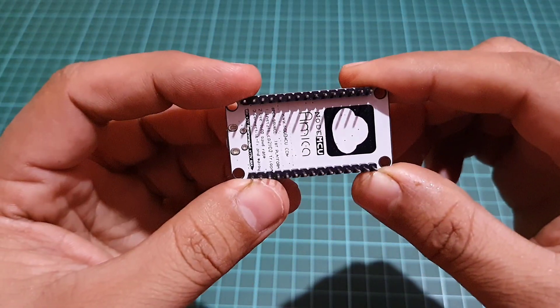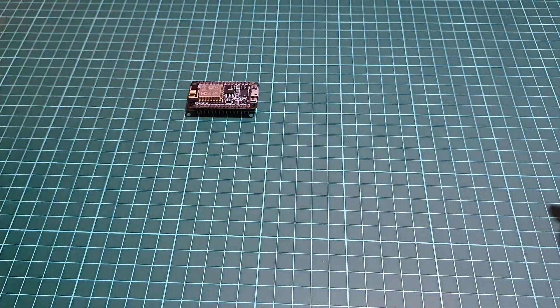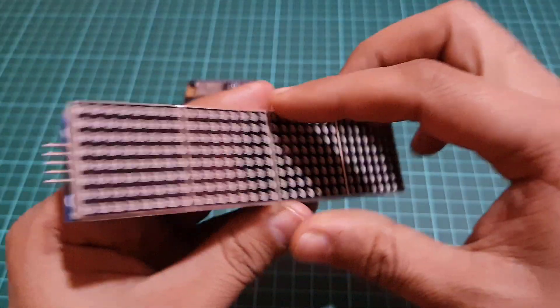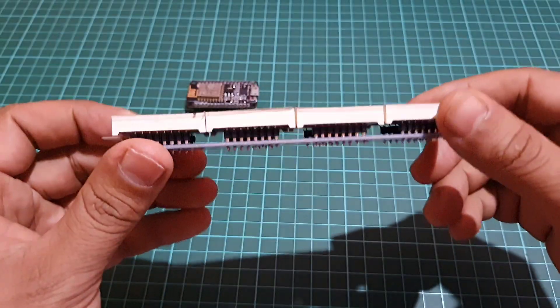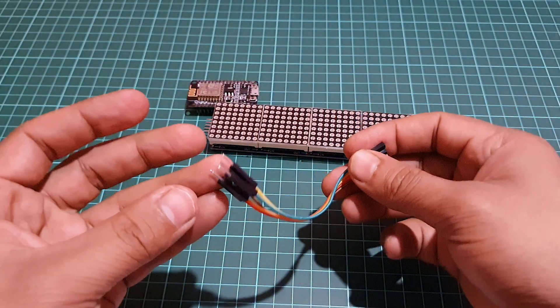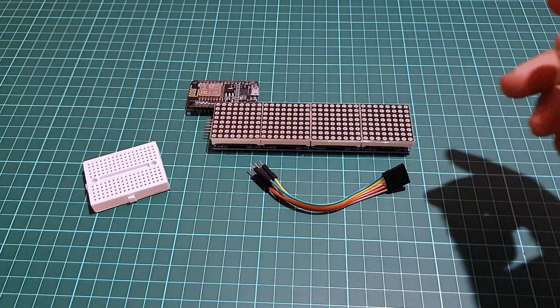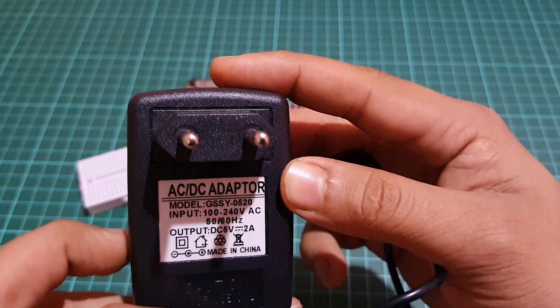The components needed include an ESP8266 module, a 4-in-1 or 8-in-1 dot matrix LED display, a few jumpers, a grid board, and a 5 volt DC power supply.